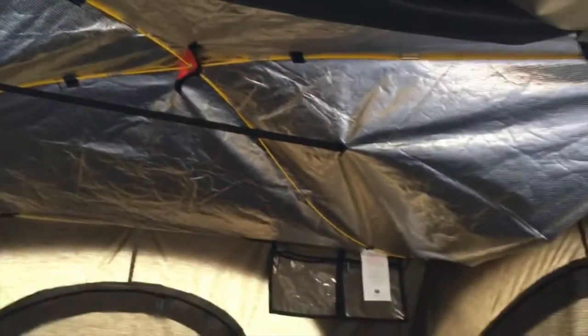Alright, so our emergency blanket roof project — looking a little like that right now.